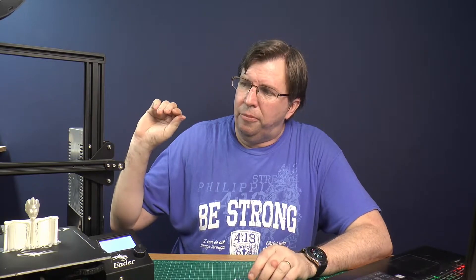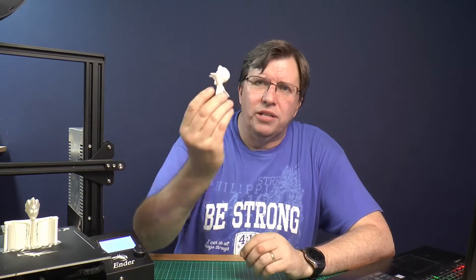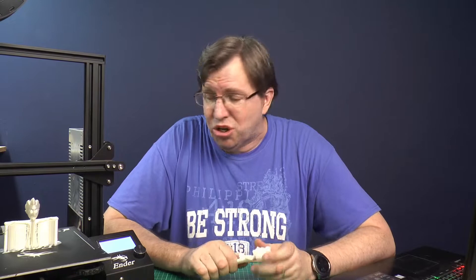I use my trusty Ender 3 and this machine is an amazing machine. It's a budget machine. It comes in at under $200. You can get this machine from Creality or from Banggood and it is so cheap. But if you look at the quality of the models that it brings out, it's quite an amazing machine.